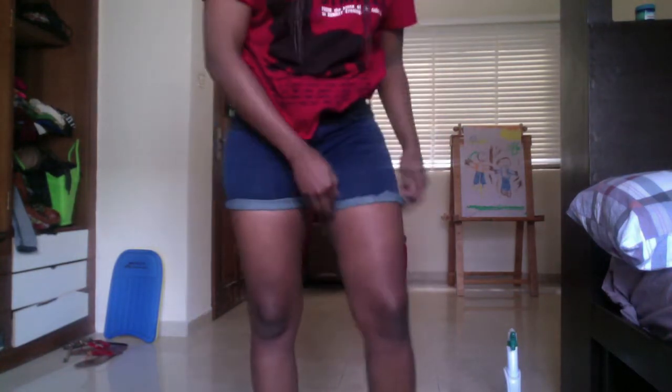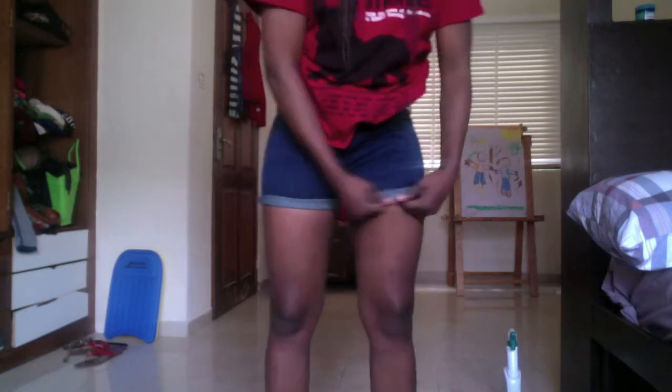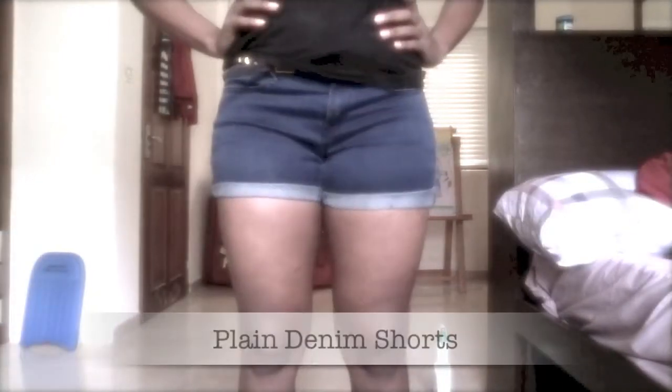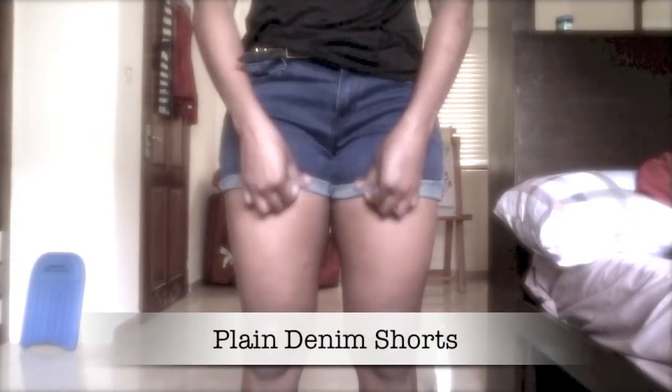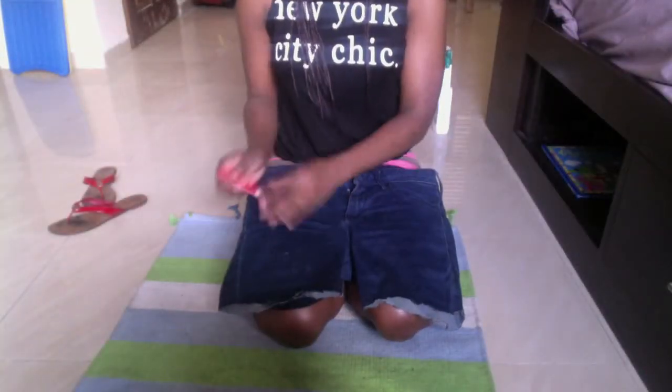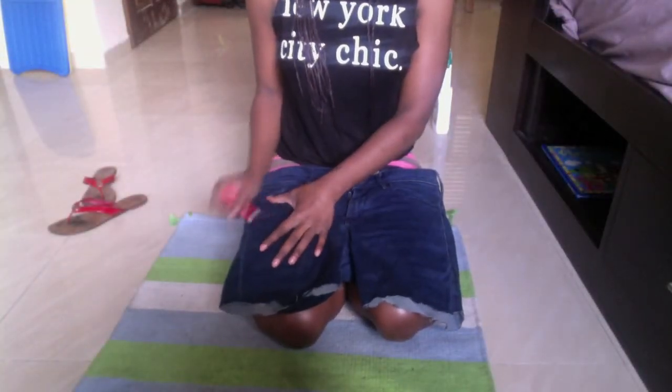Okay, so for the first look, just fold up the bottoms twice and you get yourself some nice plain shorts. The second way is by getting a red marker and tracing out all the parts of the jeans where you want to put the ripped effect.